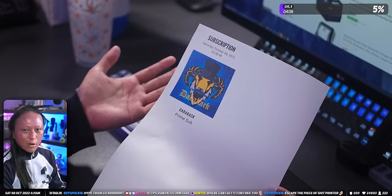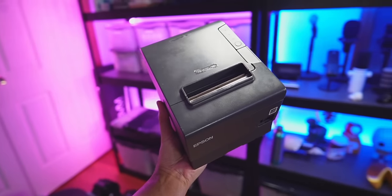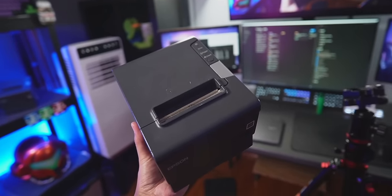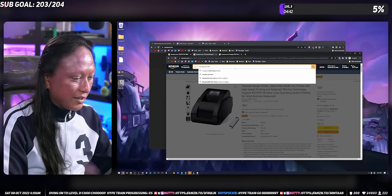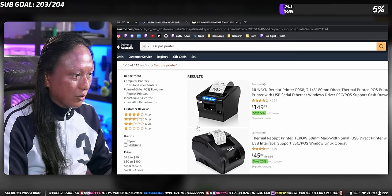Before we get into the software, let's talk about which printer you need to get, because technically the software I'm going to show you will work with any printer — like if Windows can see the printer, you can use this sub printer software. But if you use a standard inkjet printer, it's just a colossal waste of paper and a waste of ink. What you want is something like this — a thermal printer. It's the same kind of printer that you see every time you go to the grocery store and pay for your food. It prints way faster, and more importantly, it doesn't use any ink — it uses heat. That's why it's called a thermal printer. I'll leave a link to the exact printer that I use, as well as a bunch of other printers that should work. But pretty much you can just go on Amazon and search for ESC/POS printer, and anything that has those words should work.